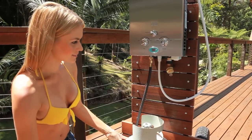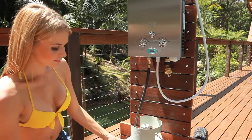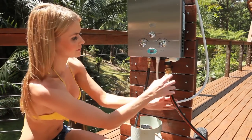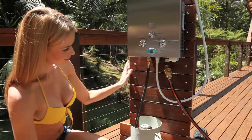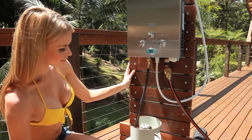These units are simple to install and operate. They work off mains water or a 12 volt pressure pump. The unit doesn't require any electricity, as ignition is from two D cell batteries that are supplied with the unit.